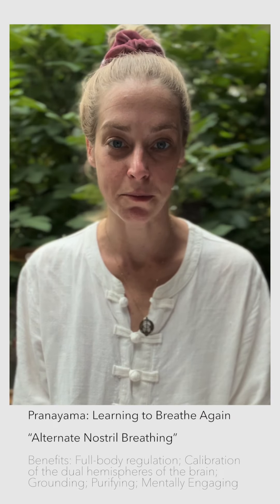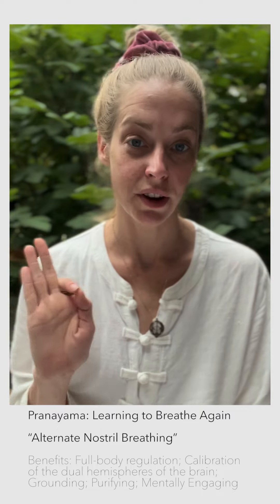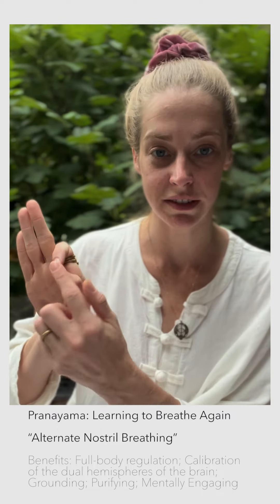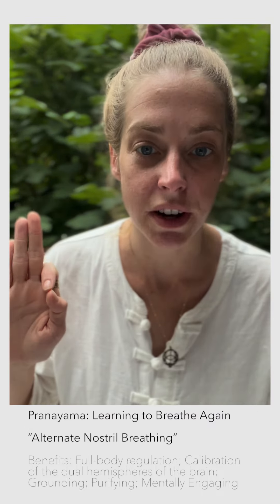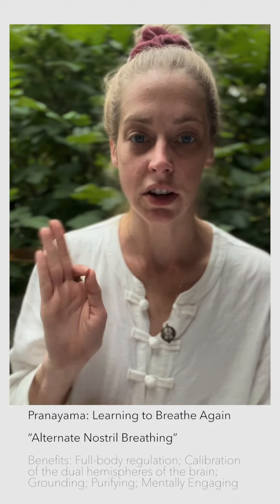This is called alternate nostril breathing. So what you're gonna do, hold one hand, and put your other hand in Gyan Mudra — touch these two fingers and hold them together. This is one version of Gyan Mudra; there are other versions. We're gonna do this one. You're gonna let that one rest.